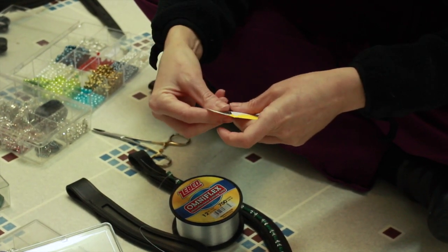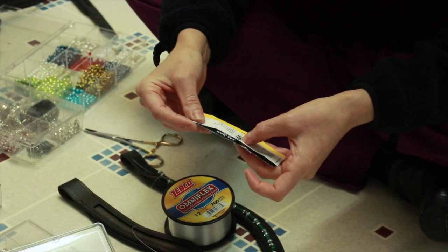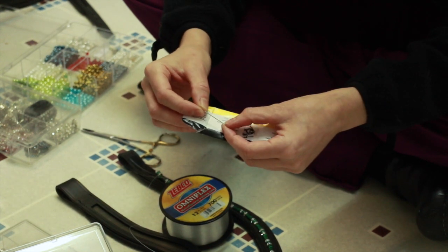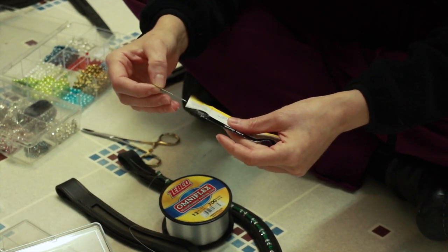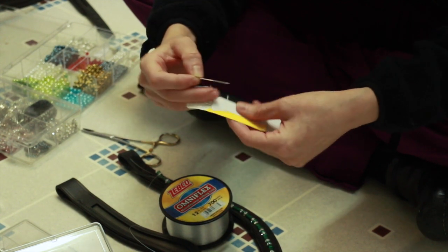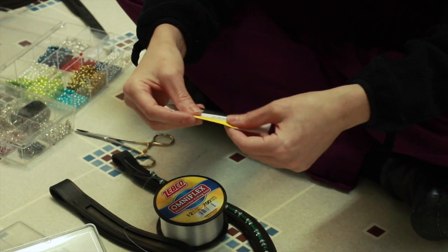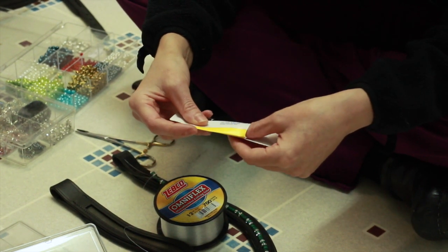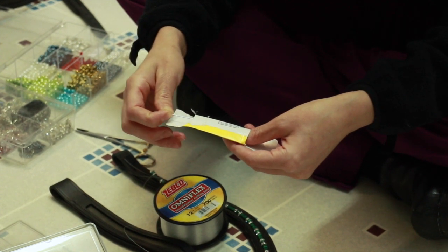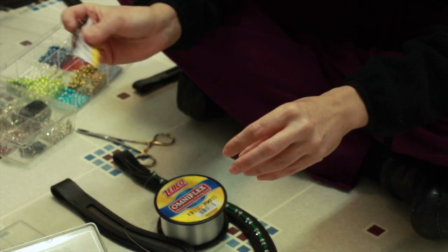They are available on eBay as well — these are John James. They don't bend very well, so they'll snap if you put pressure on the wrong way. There's another brand you can get at Ben Franklin's that comes in a pack of 3 with 3 different needle sizes, and those work really well. They bend a little bit more, but these are really inexpensive.